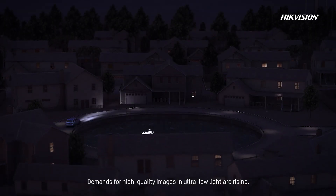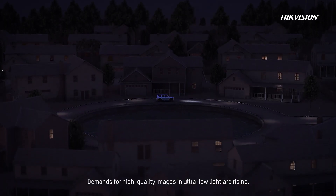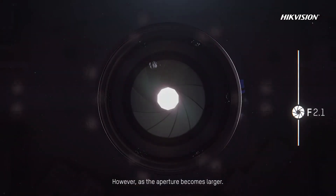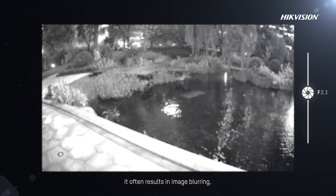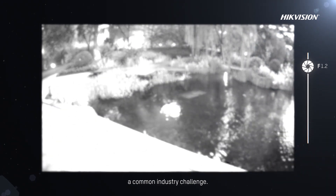Demands for high-quality images in ultra-low light are rising. However, as the aperture becomes larger, it often results in image blurring — a common industry challenge.